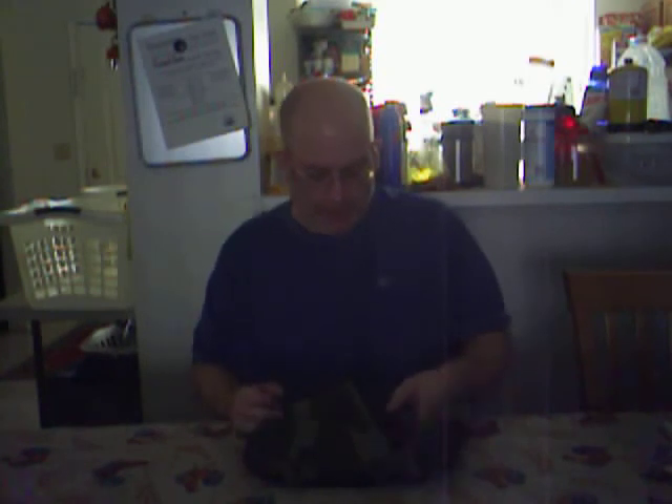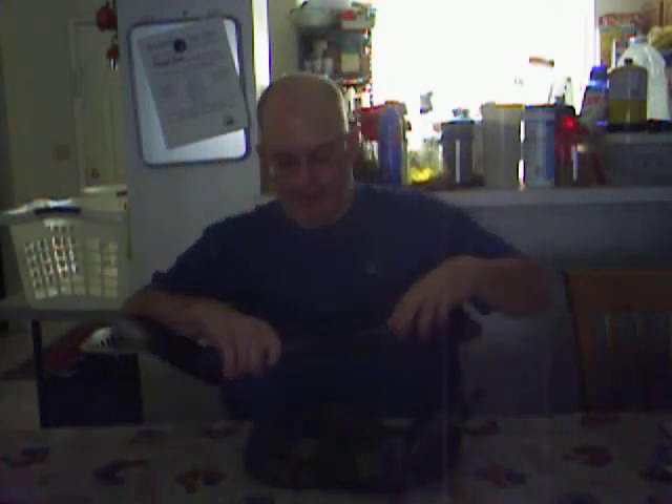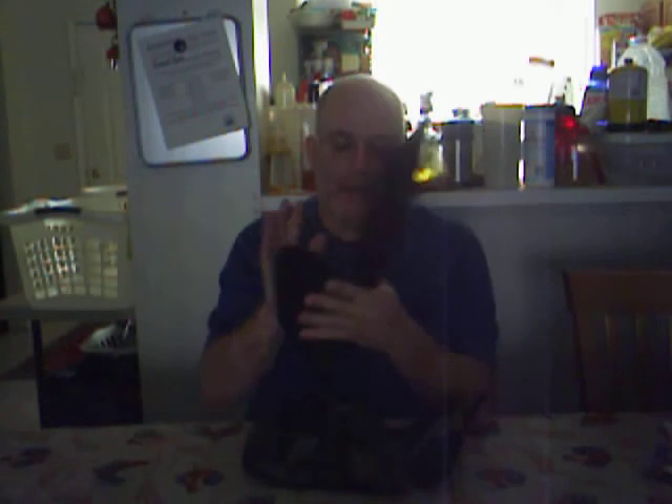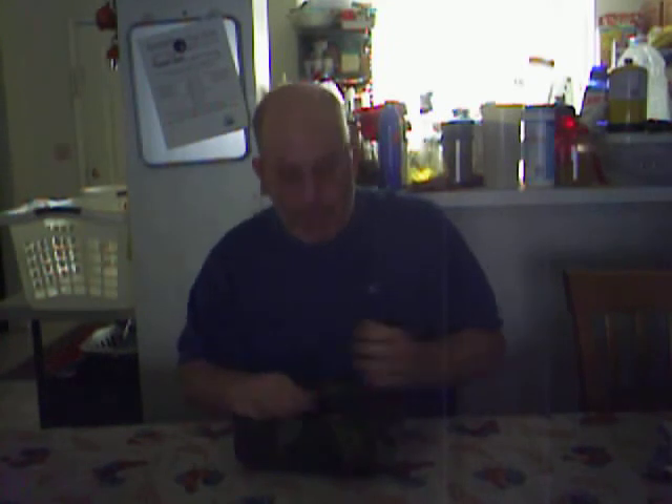This is my Gerber shovel — this is a NATO version. This is not the little chinchy thin one; this is the big dog. Absolutely love it. Works out great, got scratches all over it — but it's not meant to be pretty. From digging holes to chopping to everything else you can think of. Dave Canterbury did a wonderful video on this. It's a great shovel. A little heavy, I don't carry it all the time, but when I do take it out, I take it out for the use.